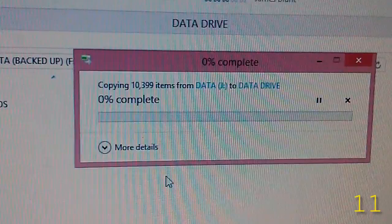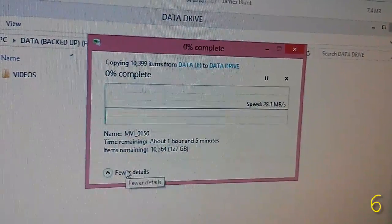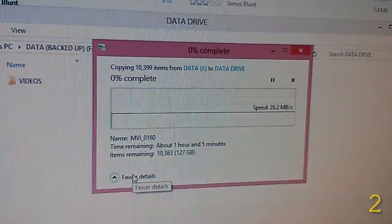I can hear the hard drive spinning. Come on... It's working... It's working! Nice.